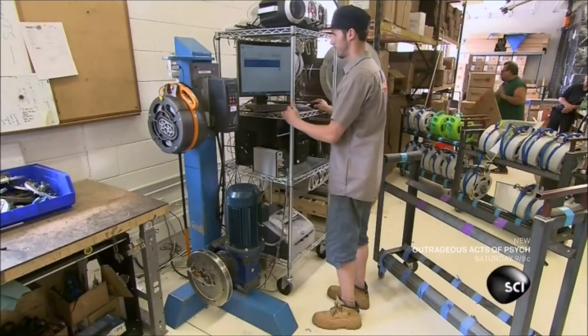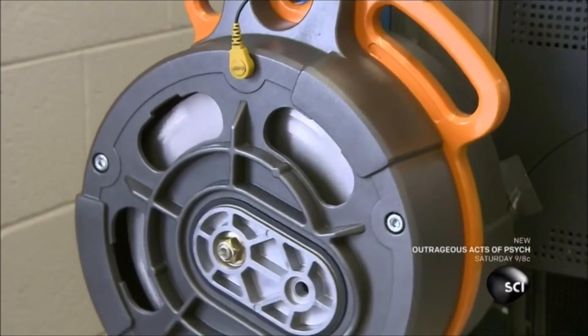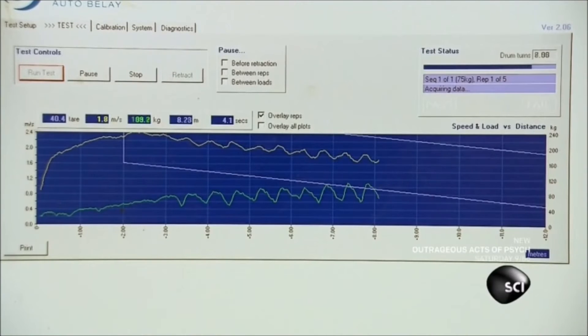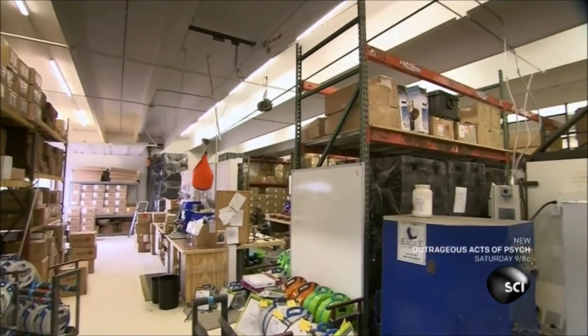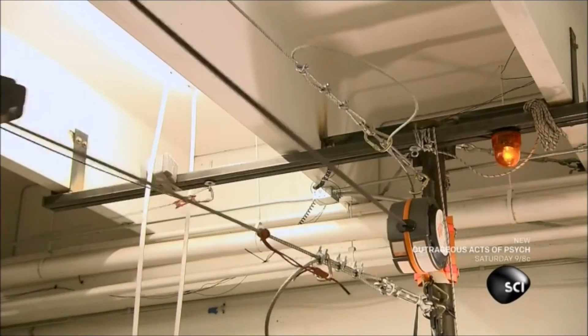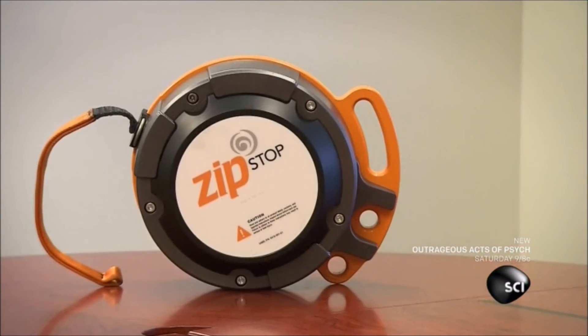They're now ready to test this zipline brake system. A motor pulls out the webbing to simulate different body weights and different ziplining speeds, while a computer analyzes the brake's performance. With magnetic zipline brakes, riders can come down at a wide range of speeds but still slow down at the same rate, ensuring that everyone has a fun but safe ride.